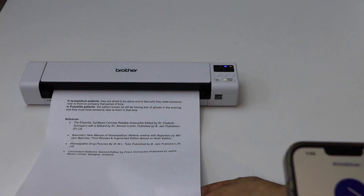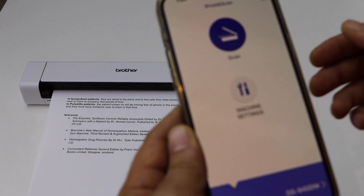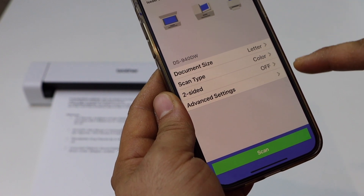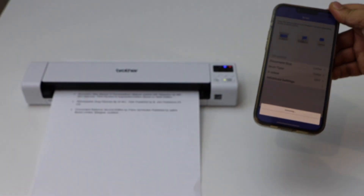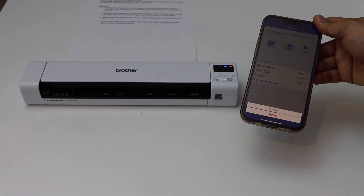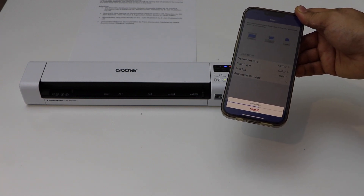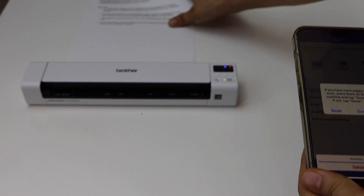For example, if I place a page here and then click on the scan button, on the next screen you can select what kind of scanning settings you want to do. Once you've configured that, click on the scan icon and it will instantly transfer the scan.